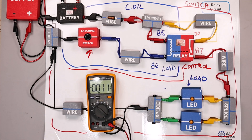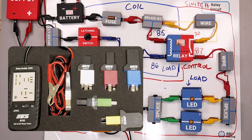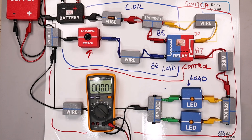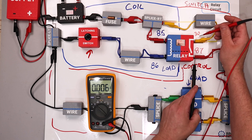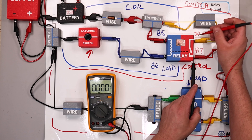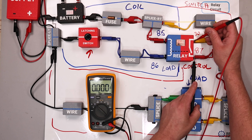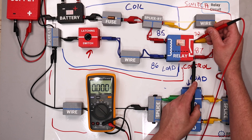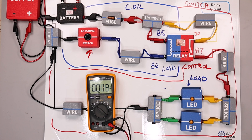I like to always start at the load. However, with the relay, there's something called a relay buddy — lots of different manufacturers make this tool. It allows me to remove the relay from the car, put in this relay buddy, and do some testing directly at the relay. I could do a voltage drop here — we expect very little resistance, and no high voltage drop between these two points. It's right at zero, so the switch is not having a problem at the moment.